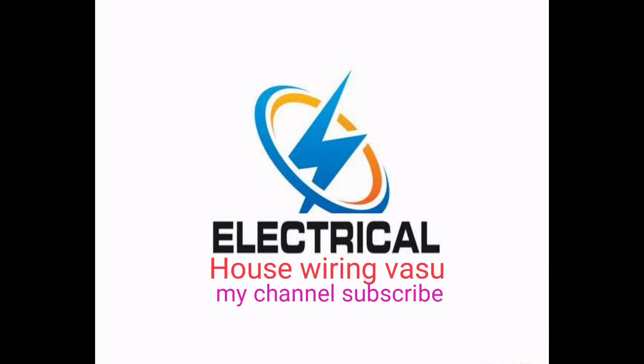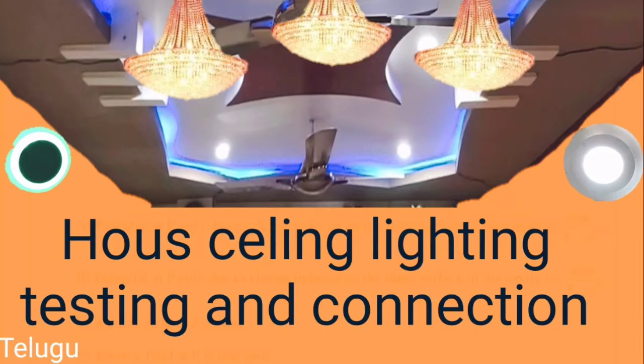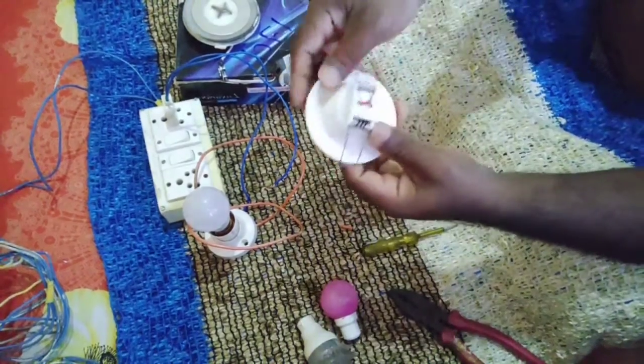Hi friends. This is the ceiling light and rope connection. It's a great point to do it for your own.